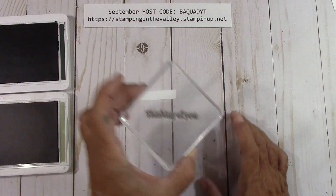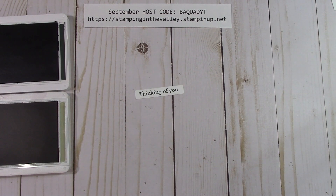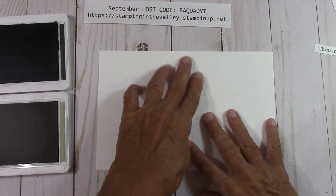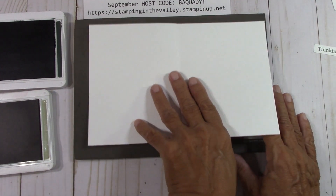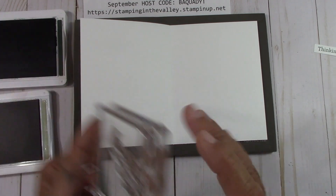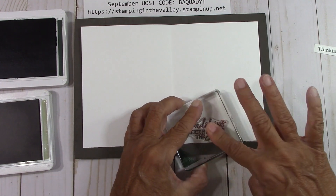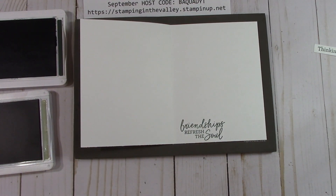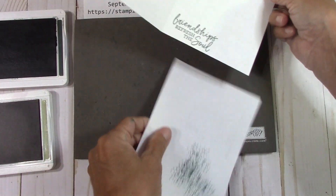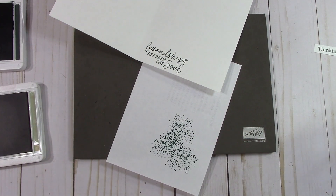I'm going to do the Thinking of You right here — beautiful. Now I'm going to bring in the card base, open this up, move the foam mat in, and we're going to do Friendship Refreshes the Soul in Evening Evergreen right down here at the bottom of the card. This way you have a nice place to write any type of sentiment you like. I'll bring in some scrap paper and put this down here.